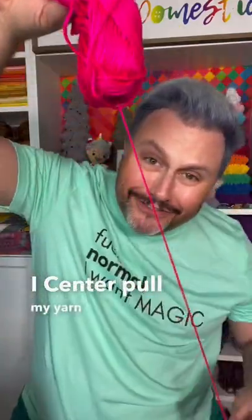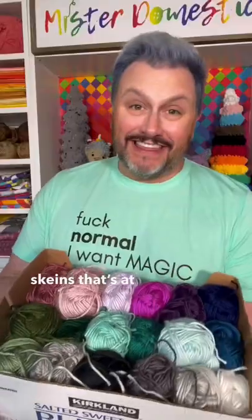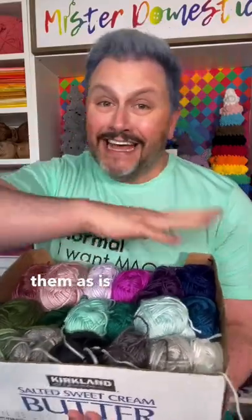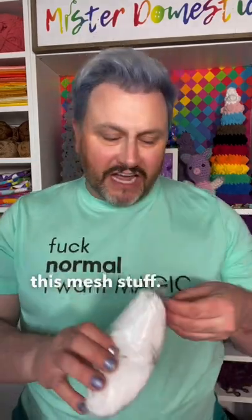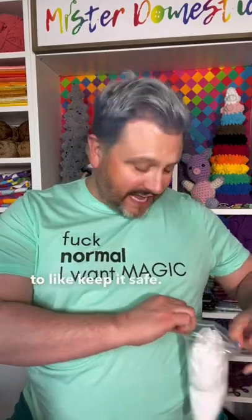I center pull my yarn and I have a bunch of deflated skeins — at the point where if I continue to crochet with them as is, this is going to become a tangled mess. So I bought this mesh stuff, it's like the stuff they put on fruit to keep it safe.